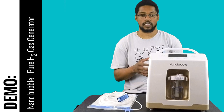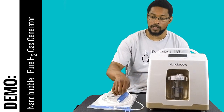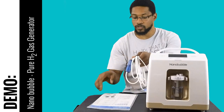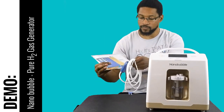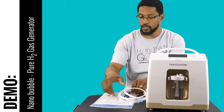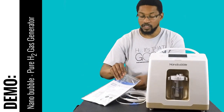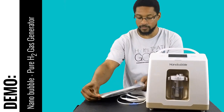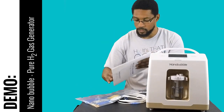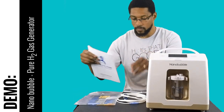Let's go over some of the components. The system comes with the generator itself and a nasal cannula. It comes with one nasal cannula, but it's pretty cool to have extra cannula tips, which I'll show you. It also comes with a manual, and you can access the English version of the manual via our website, but it will come with a manual to show you how the system operates.